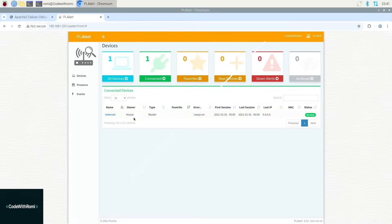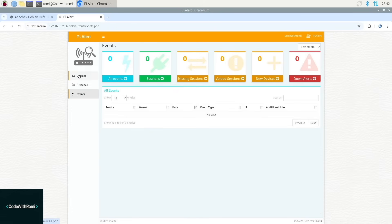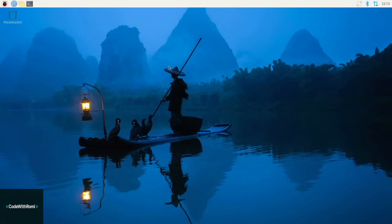So what exactly is Pi Alert? Think of it like a security camera, but for your Wi-Fi network. It constantly scans your network and shows you every single device that's connected — phones, laptops, smart TVs, those random IoT devices you forgot you even had. You get a really clean web dashboard where you can see everything in real time. You can name your devices, set up alerts, and track which devices are connected and disconnected.